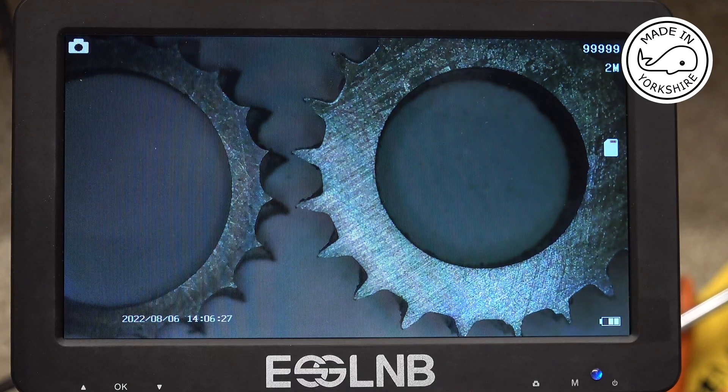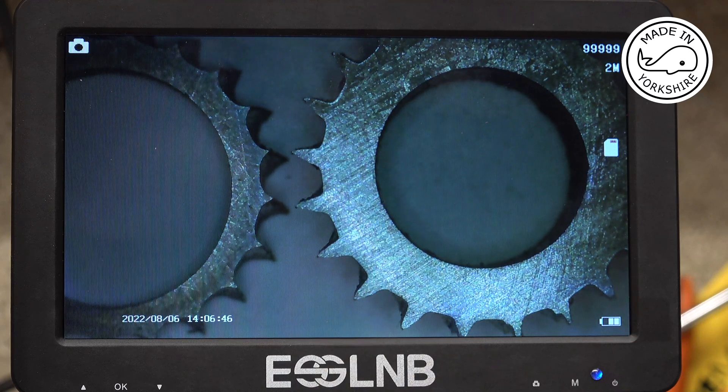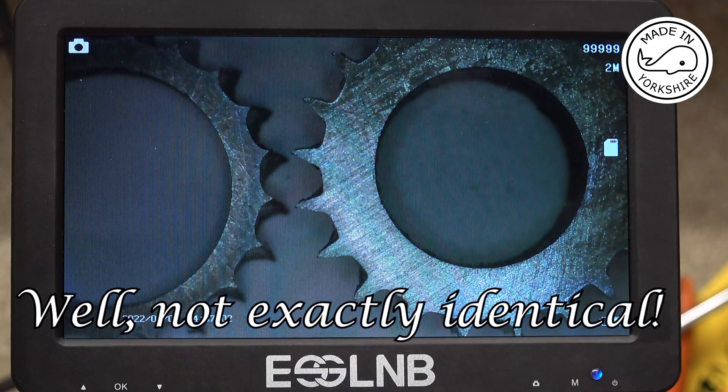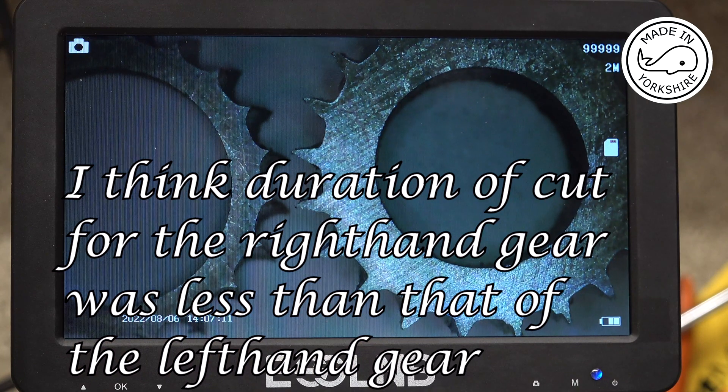Some others suggested it might be a program problem. Just to dispel that theory — I'm sure Andy's been using this code to cut all sorts of different types of gears and it works perfectly — I wrote my own Arduino script to cut this gear, 21 teeth, again out of mild steel. My script is very basic so it's quite efficient, and again you can see the teeth are virtually identical to Andy's. There are some big gaps there, so I don't think it's a program problem.